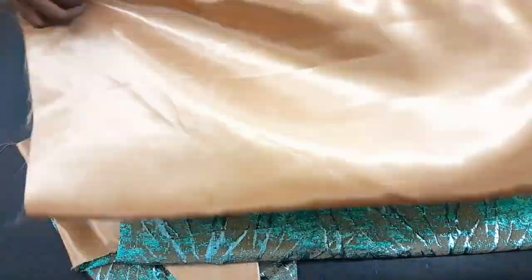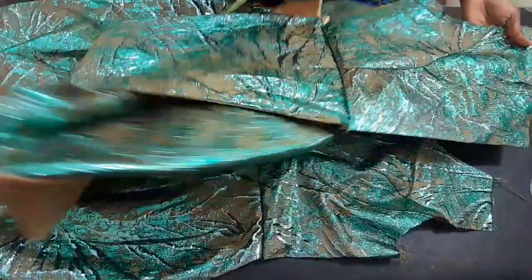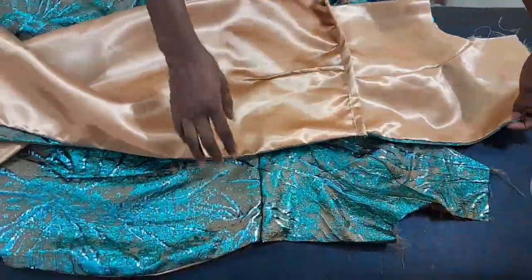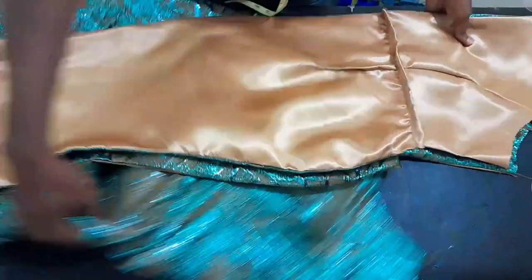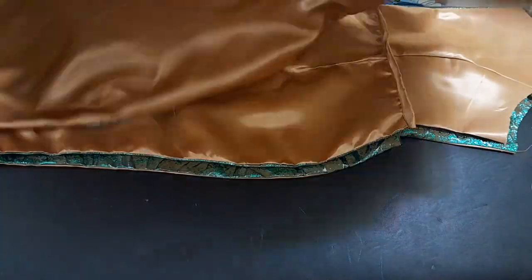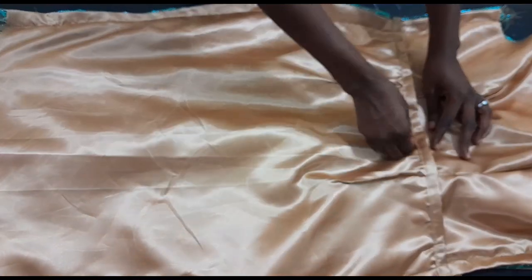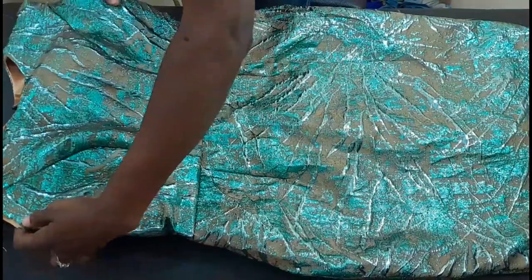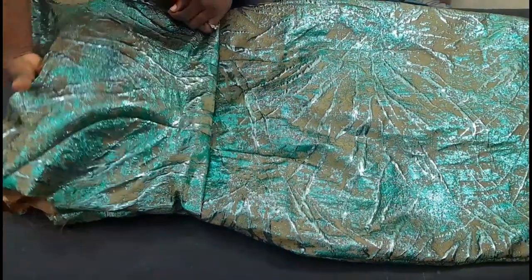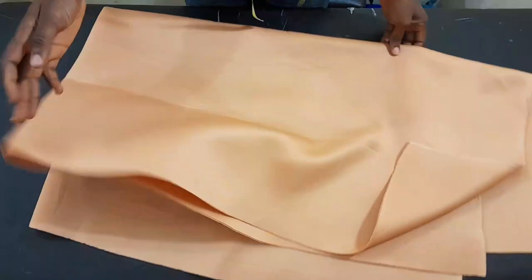I've gone ahead to join everything and this is how it came out. For the back part, I've joined it, pinned the half-length part — you can see the darts — and even the inside is looking very neat. The front part is looking really sweet. I'm going to the machine to fix everything together including the zip. This is how it came out after joining — this is how the inside looks and this is the outside. I really love how it's turning out — everything looks prime and polished.